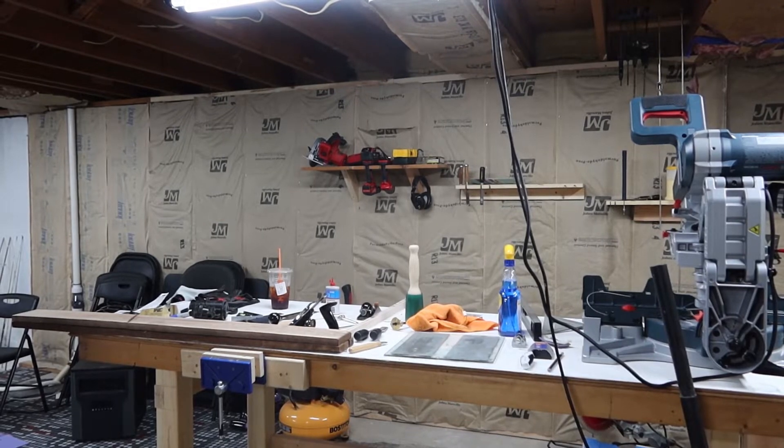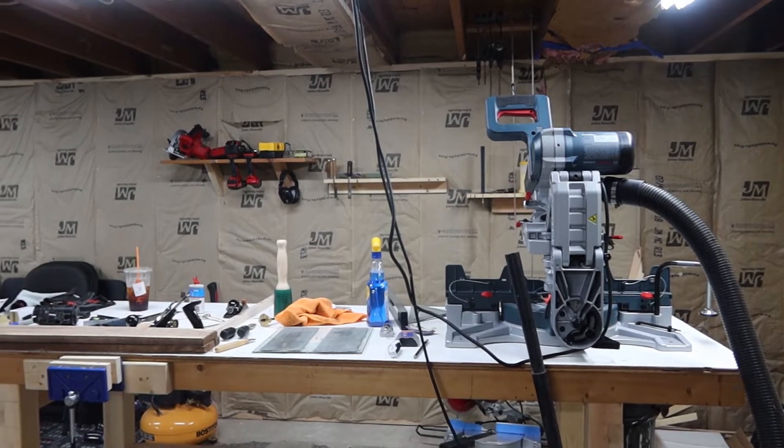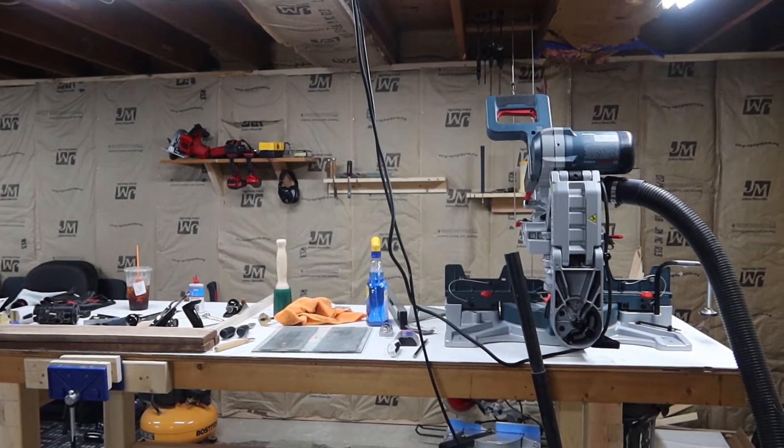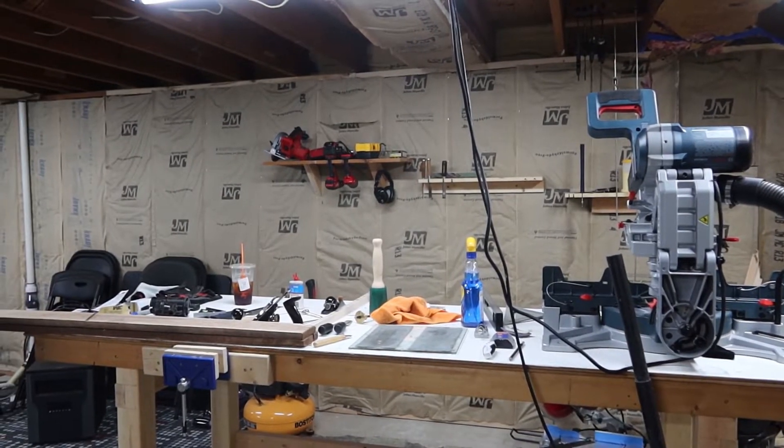Does anyone else's workbench table start to look like this? Is it just me? I got this big saw here just seems to be in the way, so I'm gonna make a quick little miter table or something just to get it out of the way.